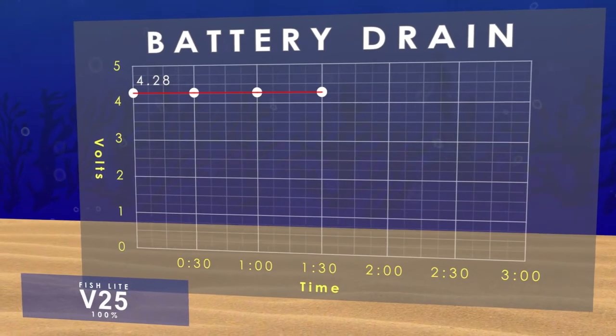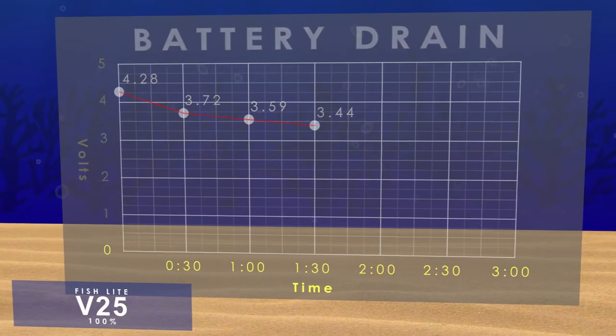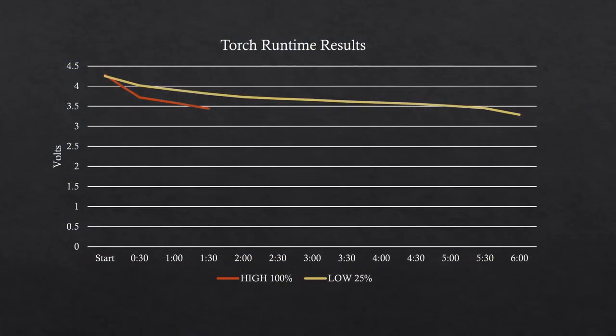Looking at the battery drain, I got an hour and a half with the light on high 100% output, then it switched down to a lower output. The light output diminishes over time but it's still very usable. On the low setting at 25% output, the white LED burn time was 6 hours. This graph shows the output at high 100% output and low 25% output.